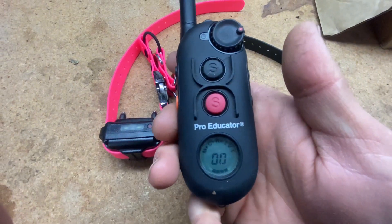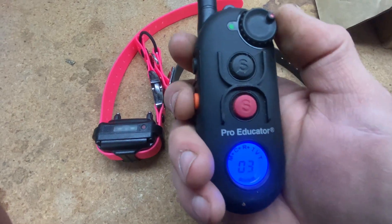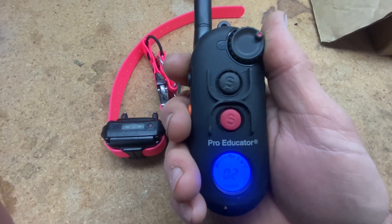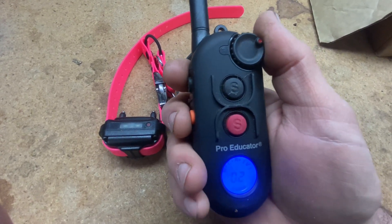Hey folks, it's your main man E here with Follow the Leader K9, and here's a video just showing you briefly how your remote collar is going to be set up if you're using stimulation — electrical stimulation primarily — when you're working with two dogs.